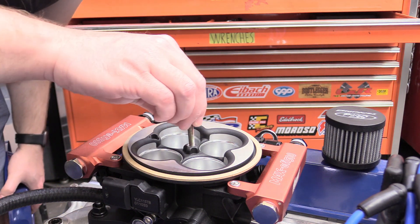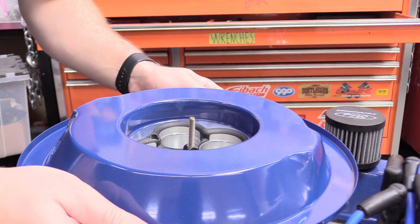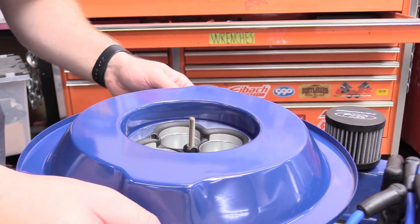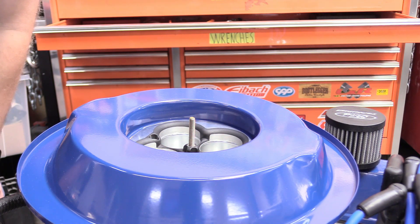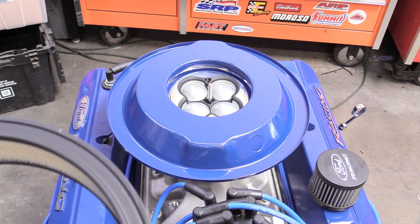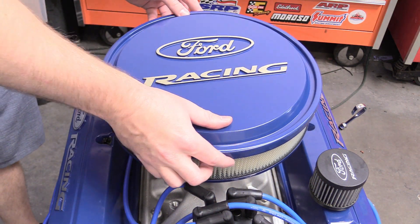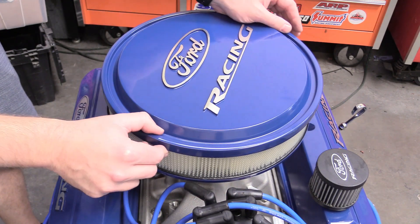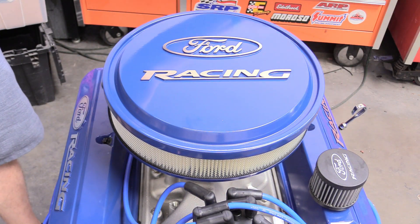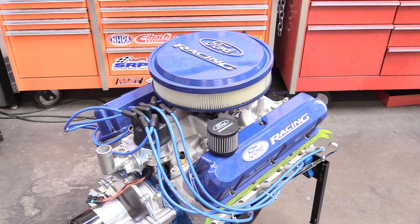Now that we're back from the dyno we can finally put on our air filter — usually you do this once the engine is in the car and basically ready to drive. Put in our short carb stud finger-tight, put on the base plate — orientation doesn't matter with a throttle body since we don't have float bowls to worry about — then put on the 13-inch filter material, and then the awesome air cleaner lid. Line it up with the stud and spin it on until it's snug. Wow, that looks fantastic!